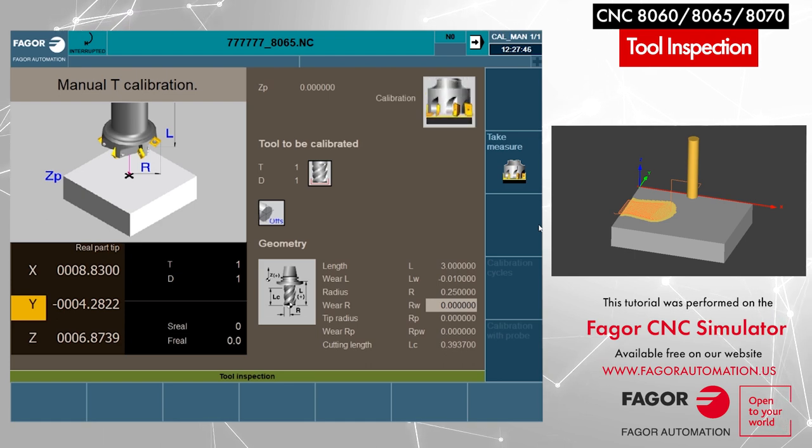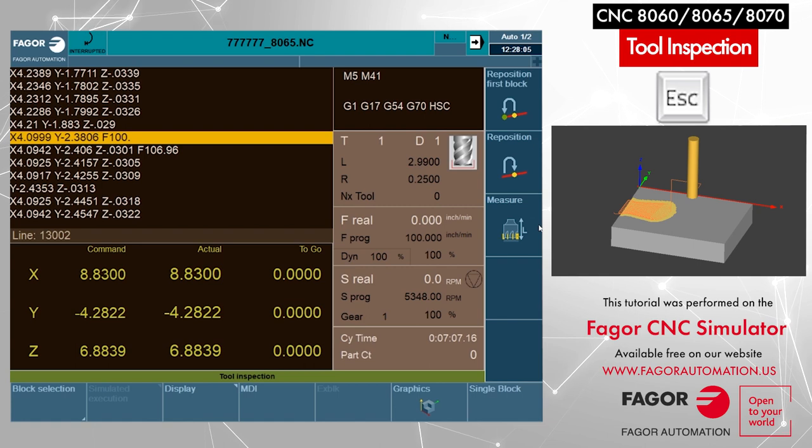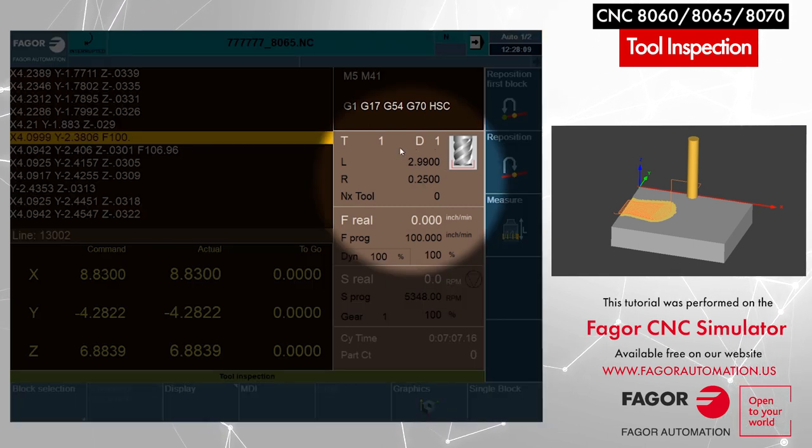Now in case we had changed the cutter of the tool, we can recalibrate the tool for the length as well, or we can manually put the new length in if we know the length of the new cutter. Once that is done, I press escape to get out of the screen. Now as you can see, since I modified the length by 10,000, the CNC has already taken the new length into consideration. Before it was 3 inches, now it is showing 2.99.